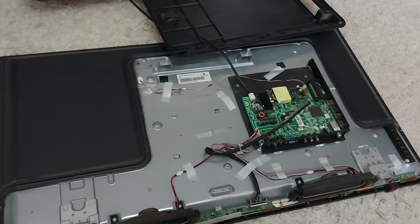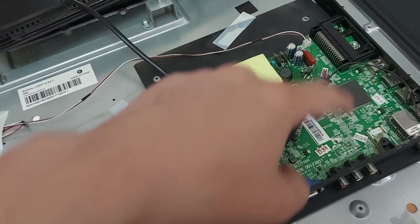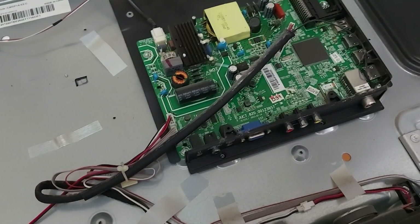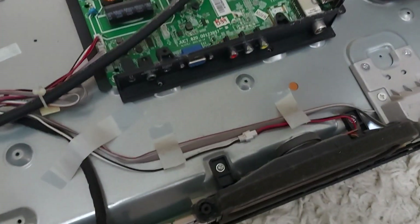I took off the lid — let me show you the name of the display module, maybe someone will need it. The power supply and control units are combined on one board. Let's take a look and remember where the various wires go.